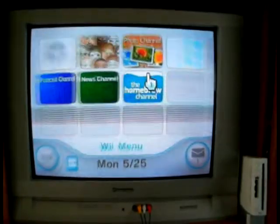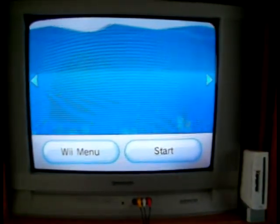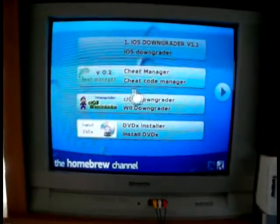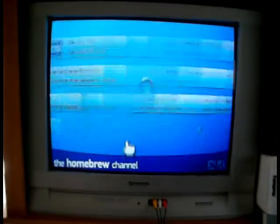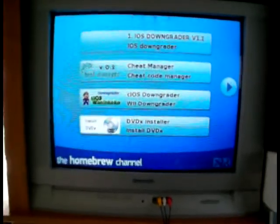And there's the Homebrew Channel right there on 4.0. You've got the Homebrew Channel and all the other good stuff. So yeah, thanks for watching.